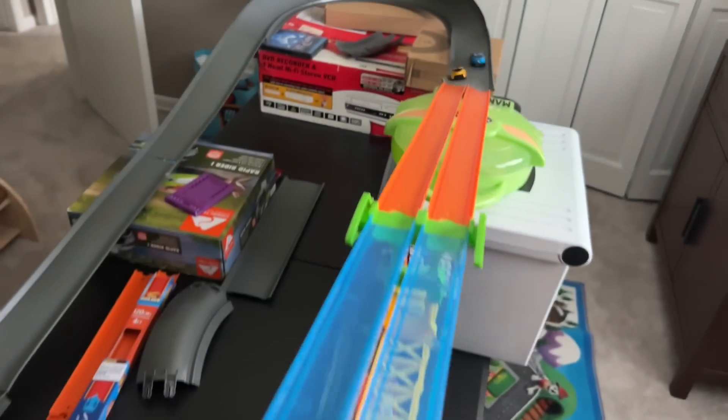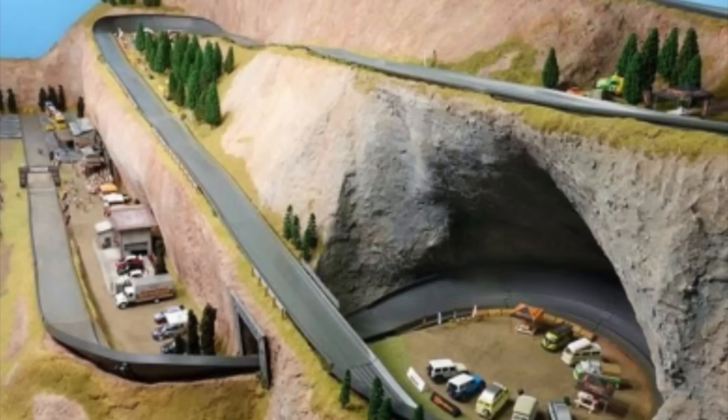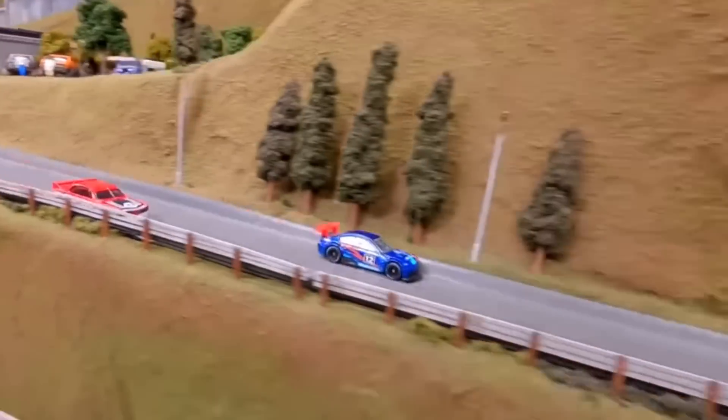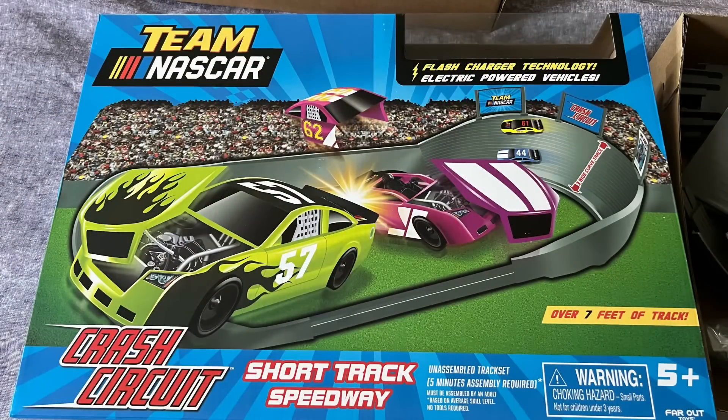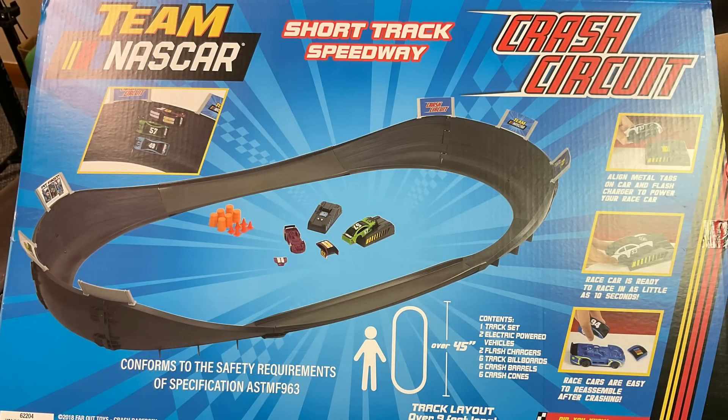If you've been following the channel for a while, you know I've been playing with Hot Wheels track trying to make something bigger for my grandson. I want to make it more permanent with a wood structure and finish it off with model train accessories — something similar to what 3D Bot Maker does for their die cast racing. A lot of people who build these buy crash circuit kits from Walmart or Amazon and use the pieces to build their track.